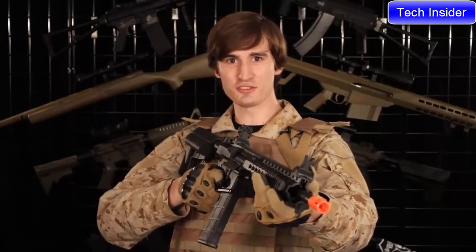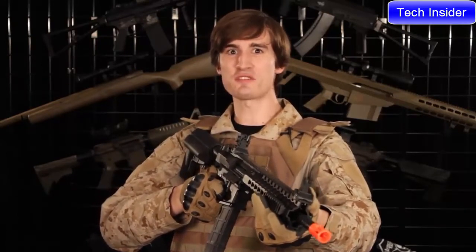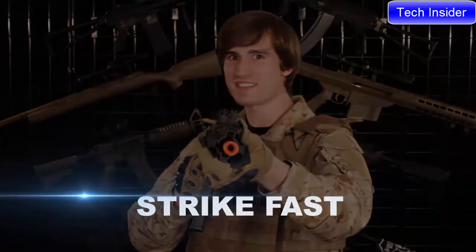I'm David, this is Lancer Tactical TV, and until next time airsofters — strike hard, strike fast.